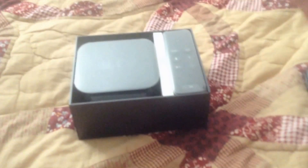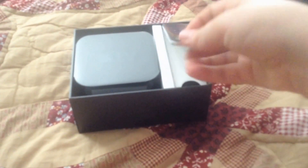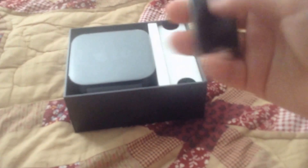We'll go ahead and open this up. Just give me a second and we'll get right back to the video. Hey guys, I'm back. I just wanted to pull the top off because I figured it would be easier. So here we go — there it is, the new Apple TV.